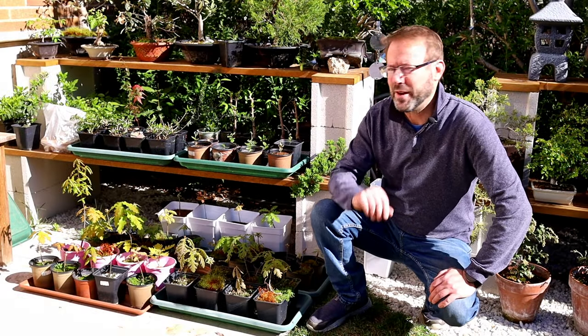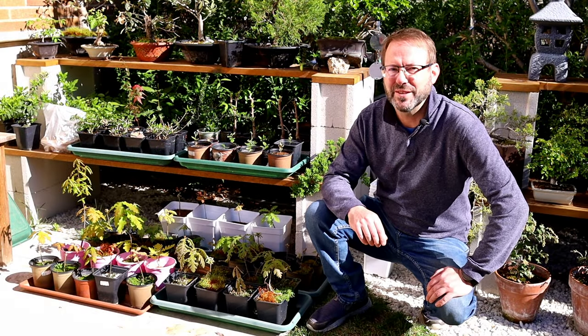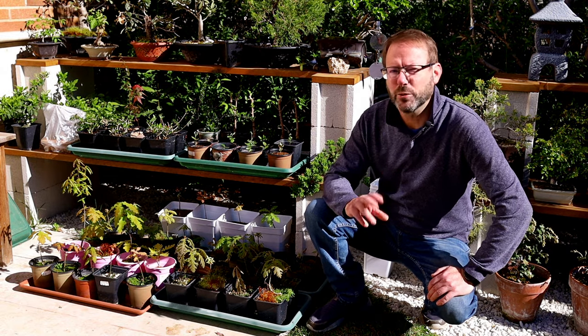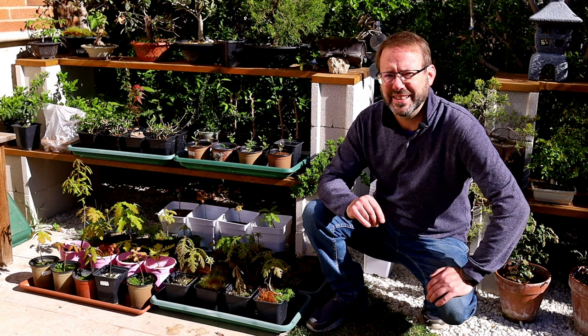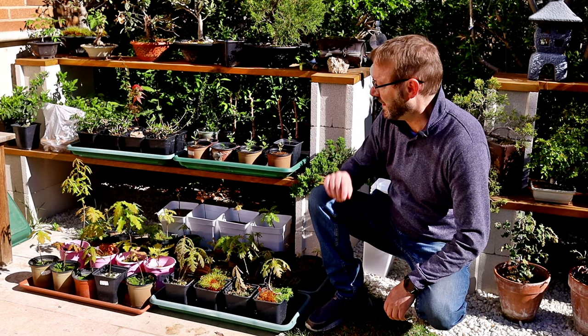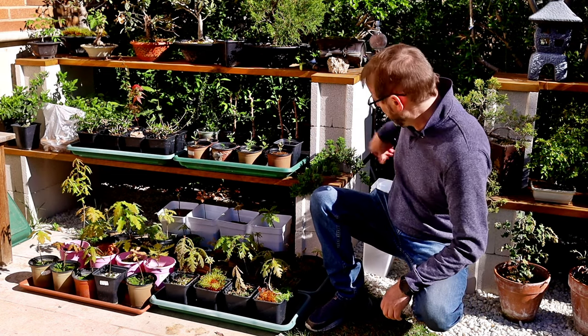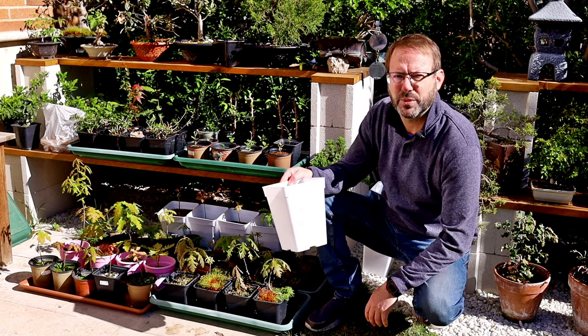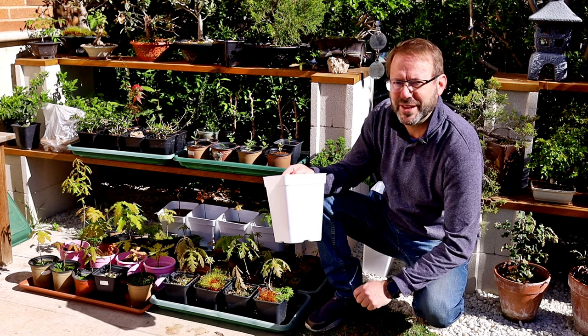I've got here about 40 different oaks, they're all seedlings from just over a year ago and they all need taprooting and repotting. You can see I've done four already, so it's quite a long way to go. I'm repotting them into these larger pots — pretty good in this bright sunlight in the hot summer we have here in Madrid.